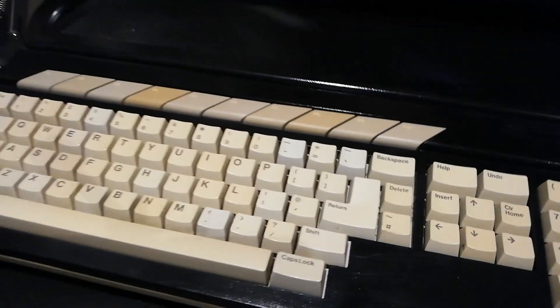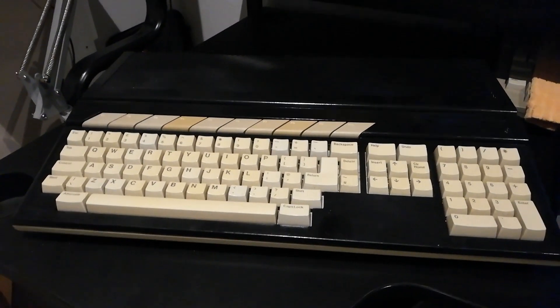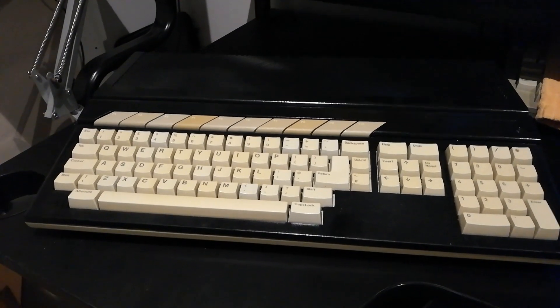In a few months' time when I've had chance to fix it up, I'll show you what this actually is. So let's move that out of the way for the moment — this is an Atari STfm case.